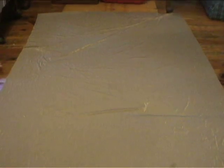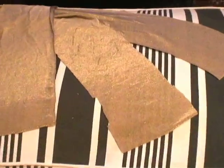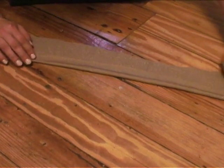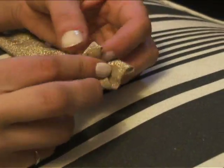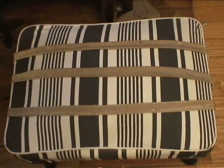Lay your fabric out flat. Measure three equal sized strips and cut them out. Take one strip good side down and fold one side in. Take the other side of that strip and fold twice over and pin down. You should have two clean folds and no unfinished edges showing. Take the ends and fold the unfinished edges under and pin closed. Do this to all three of your strips.